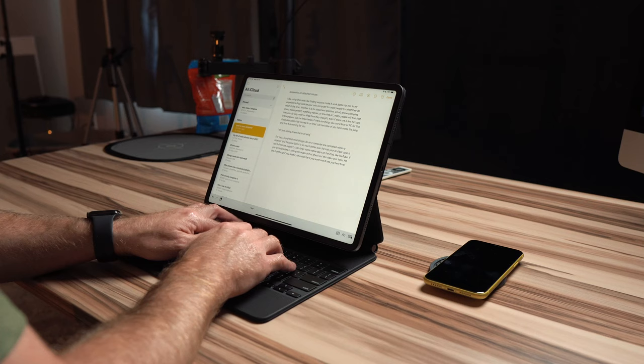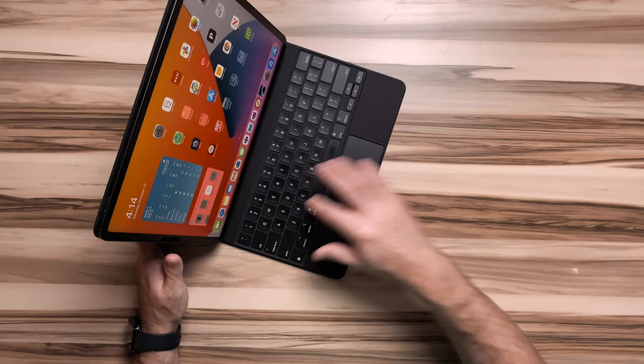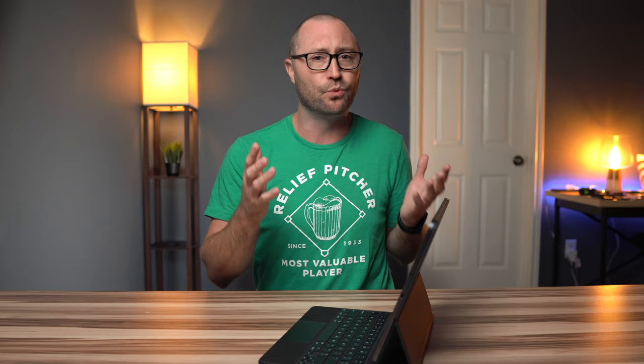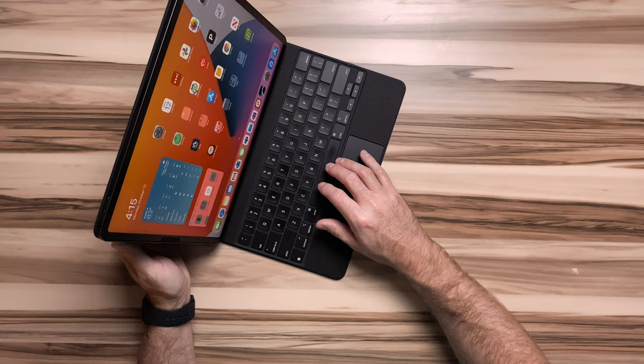Now let's talk about keyboards. It feels good. With the 12.9 version, the main keys are full size and it's super easy to switch back and forth between other Apple devices like a MacBook Air or my iMac wireless keyboard without needing to rethink how I type. There is a lack of function row keys which is a little disappointing because it would be nice to adjust the brightness or the volume from the keyboard, but I'm guessing it has something to do with the overhang of the iPad.